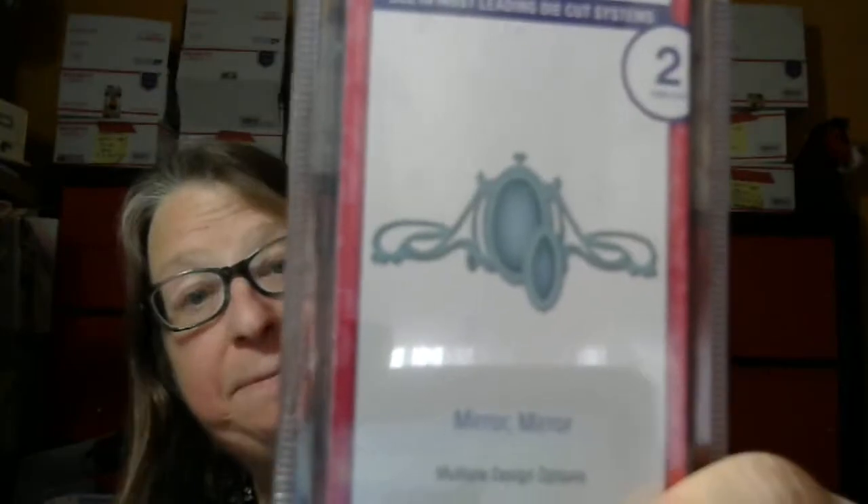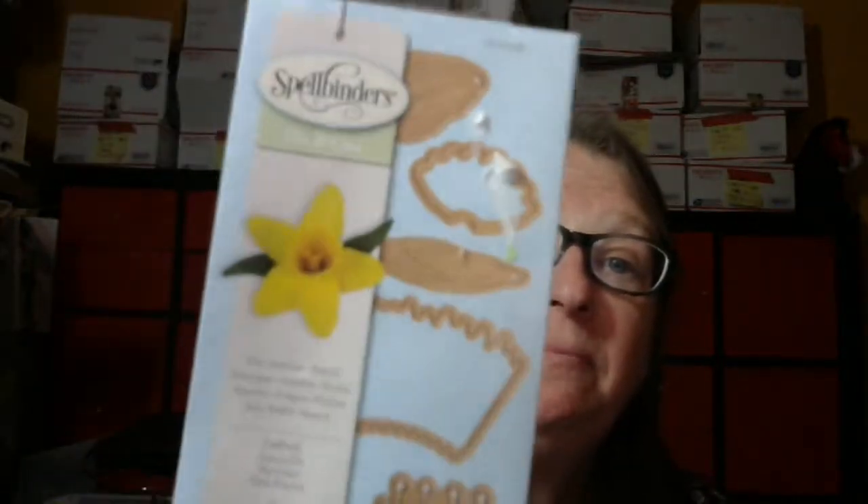So, let's just jump right in with the die. You get this die — it's called Mira Mira. So you get that. You also get this die set, which is five dies. It's called Daffodil — makes that daffodil shape.